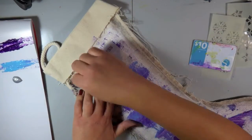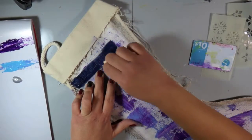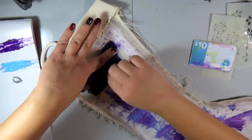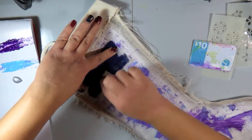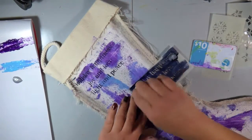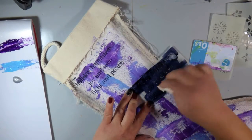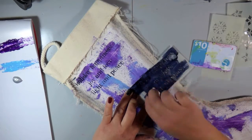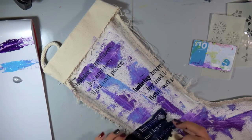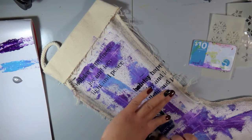I've taken the stencil from that set and cut it apart to make it more versatile. I didn't want to have to mask off the other areas with different patterns, so I just took my scissors to it and cut it off. I'm taking some of that Night paint with just a makeup sponge and sponging it through the stencil onto my canvas.